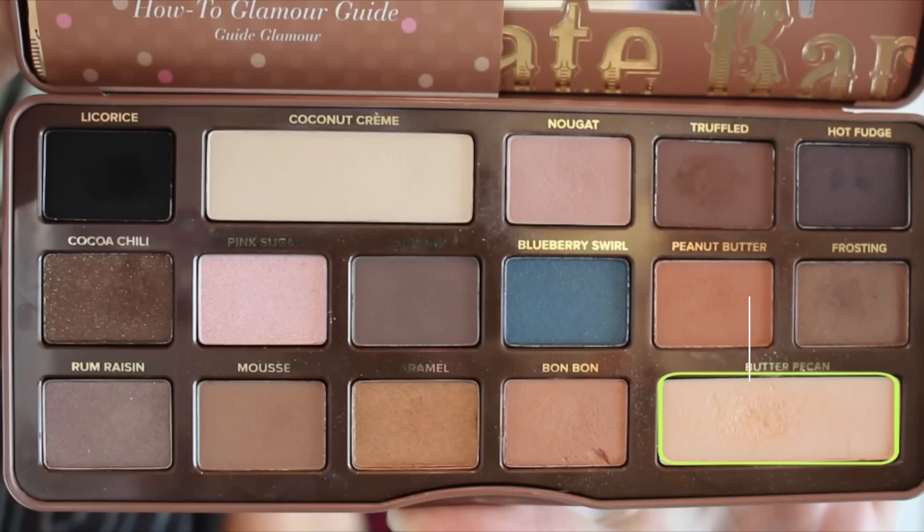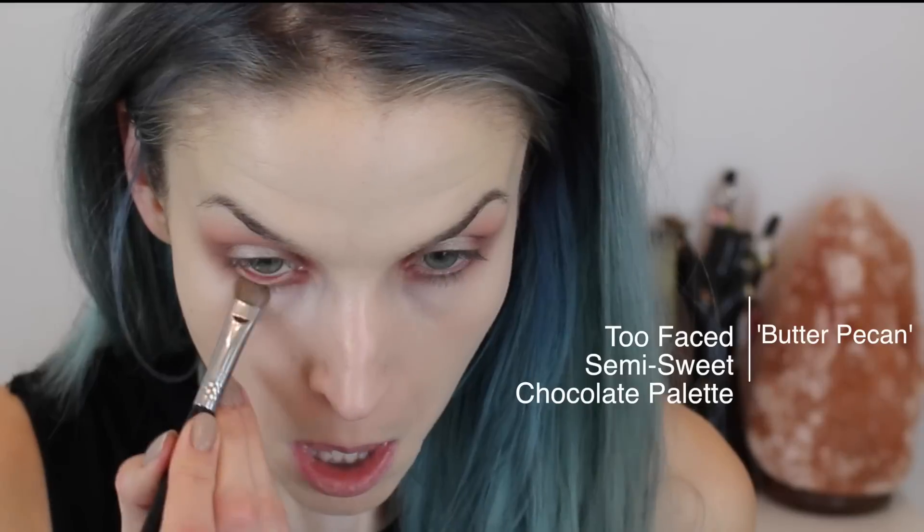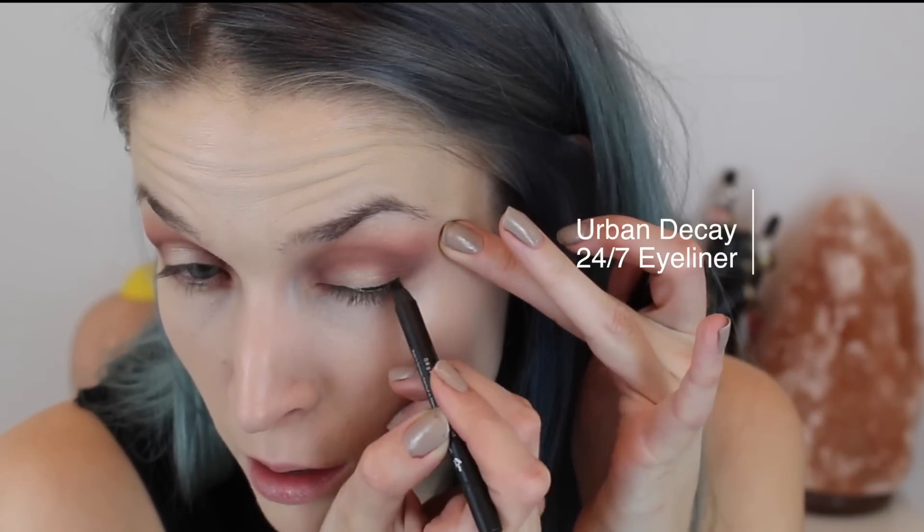Then I'm taking the color Butter Pecan and using a flat brush to apply this to the center of the lid — just focusing on the center of the top lid and the lower lash line. I didn't really like how that brush was working, so I switched to the Sigma E55 to add a little more pigmentation. Then I'm going to soften that line in the crease so there are no harsh lines from adding the highlight color.